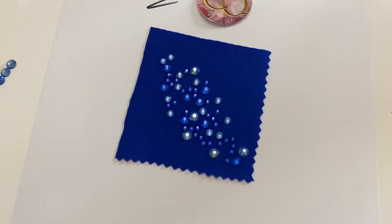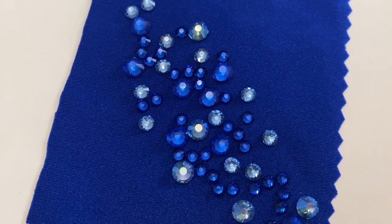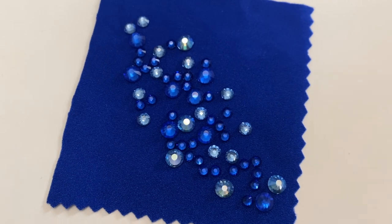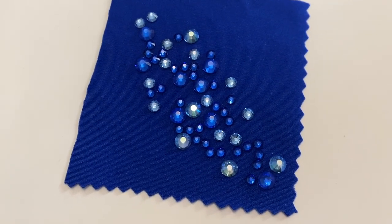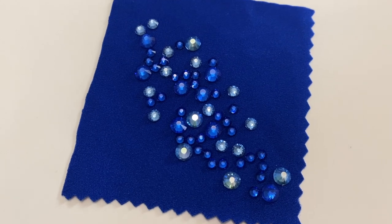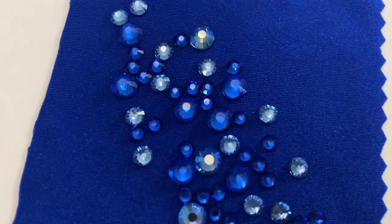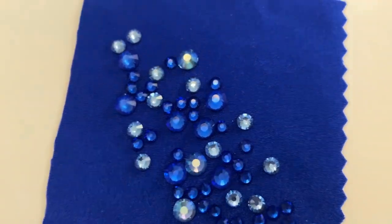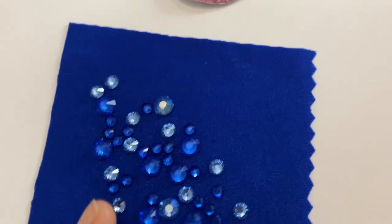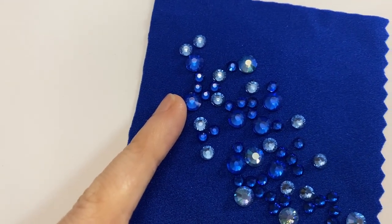So let's look at a very simple idea. We have a royal blue fabric here, and we like to use three to four different sizes with our rhinestones and we also like to use two to three different colors. So here we have selected sapphire crystals in two sizes — we have the SS16 and the SS30 in a sapphire, very similar color.